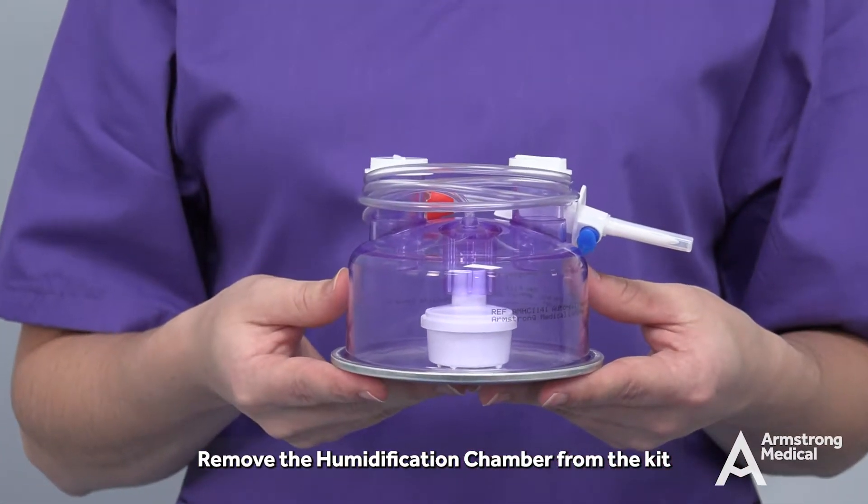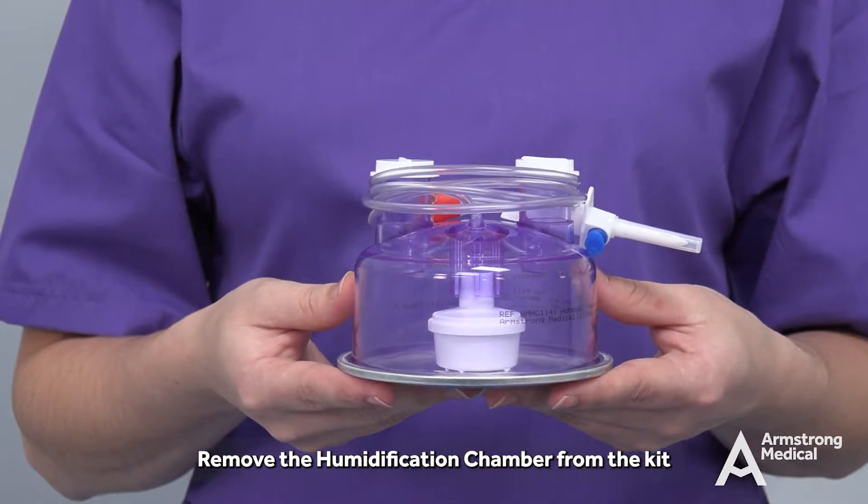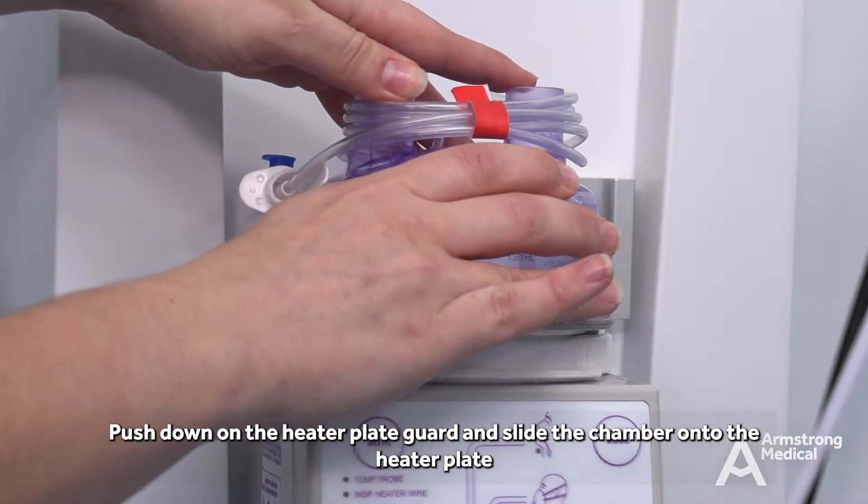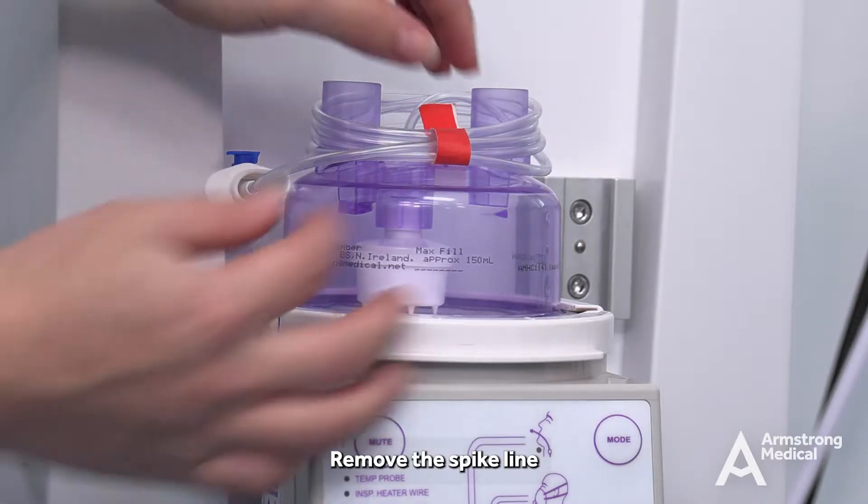Remove the humidification chamber from the kit. Push down on the heater plate guard and slide the chamber onto the heater plate. Remove the spike line.